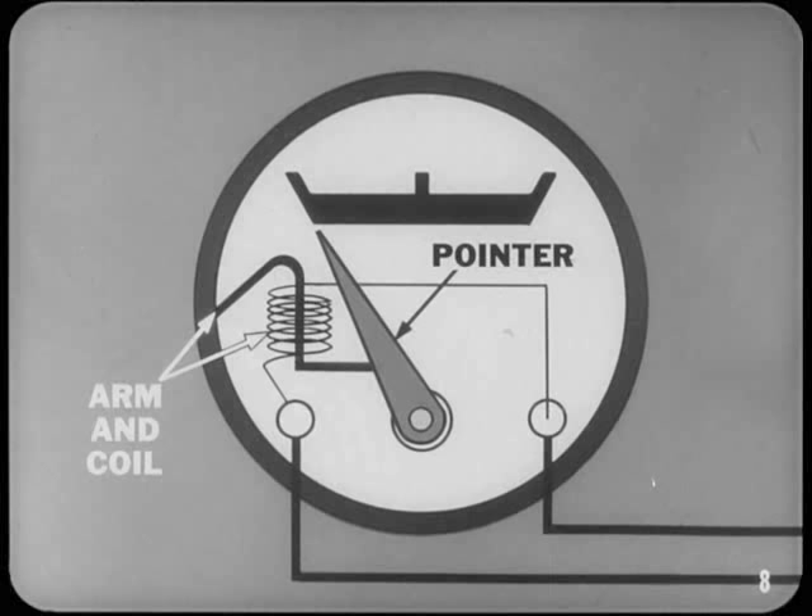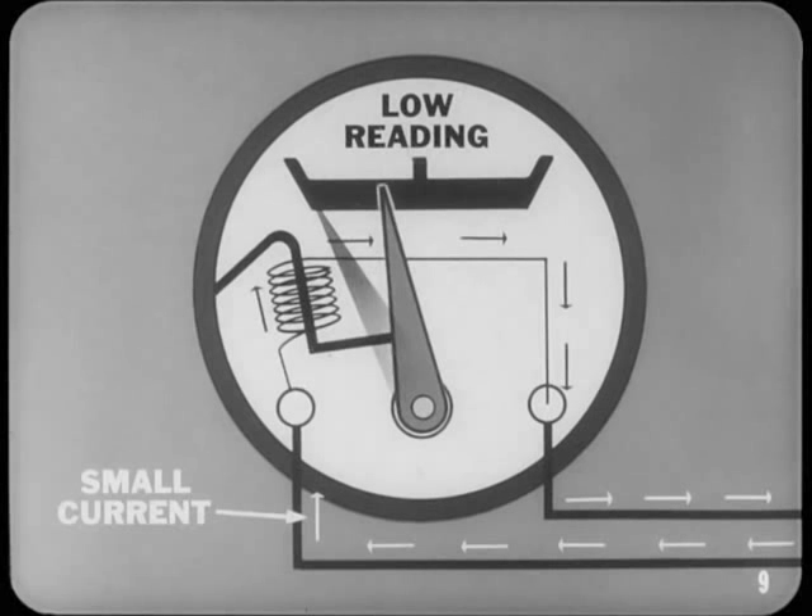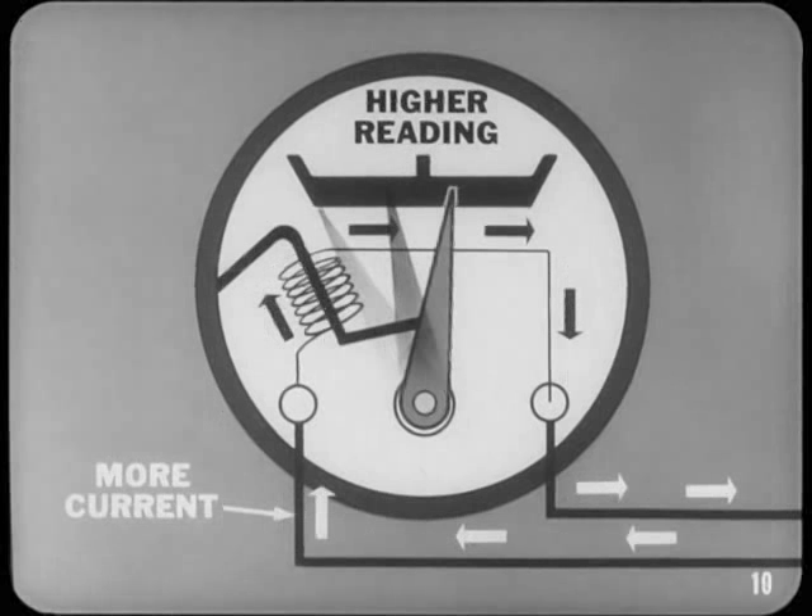When a small current flows through the heater winding, the heating effect on the bimetal arm is slight, bending the arm only a small amount and giving a low reading. With more current, the heating coil gets warmer and the bimetal arm deflects farther, moving the pointer across the gauge dial for a higher reading. That's all there is to gauge operation.